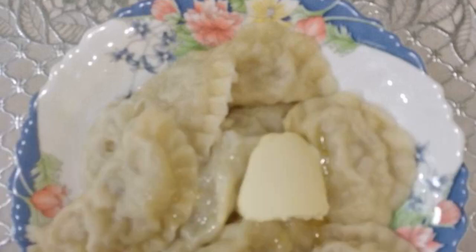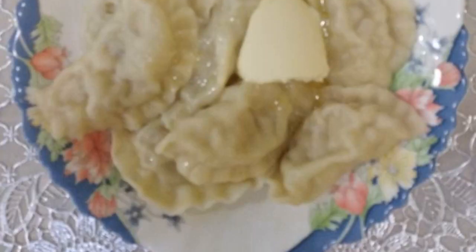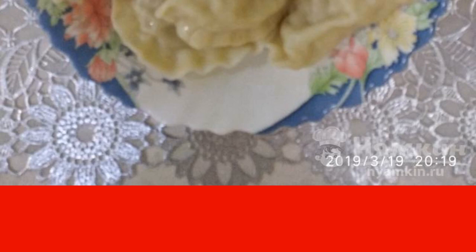I want to offer a proven recipe for dumplings with raw potatoes and onions. My family and I like these dumplings more than boiled potatoes. Be sure to try to make this recipe and I think you will not be disappointed. You can cook more and freeze them.